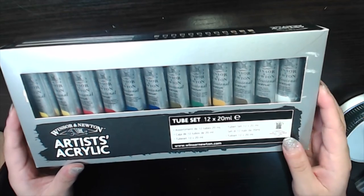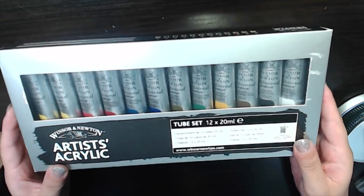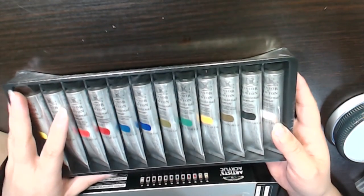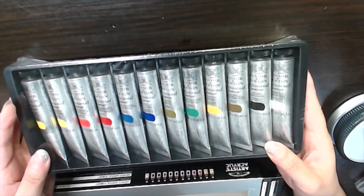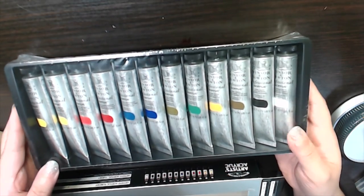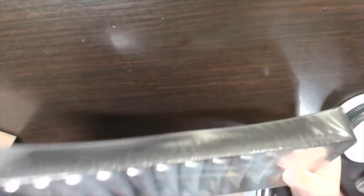The next one is a more expensive set — the Winsor and Newton artist acrylic paints. I haven't used them at all yet. I previously used cheaper acrylic paints from Daler Rowney but I didn't really like those, so I decided to try Winsor and Newton. These come in a 12-tube set of 20ml. I'm really quite into acrylic paints right now.